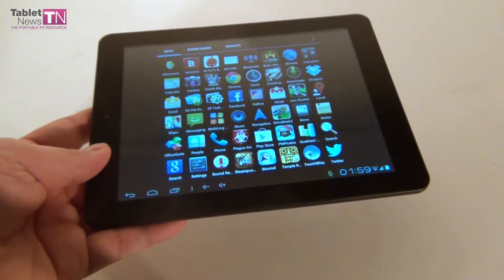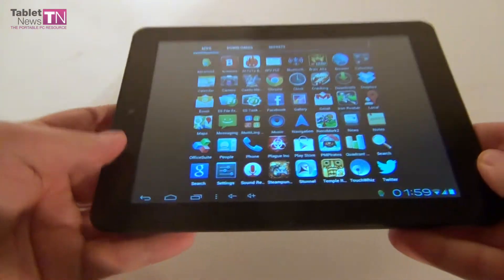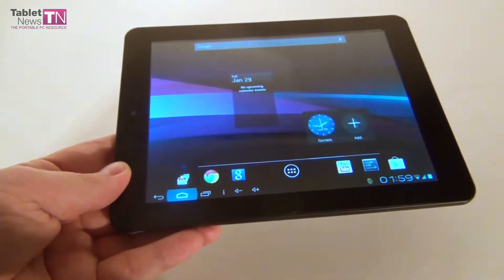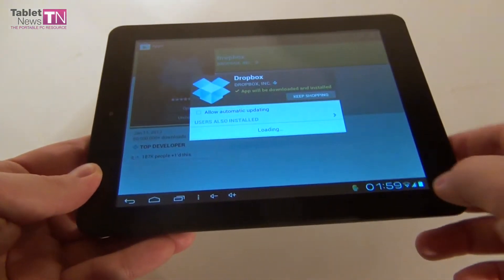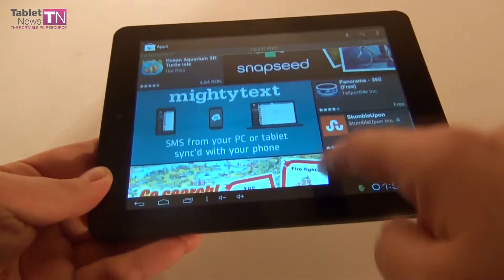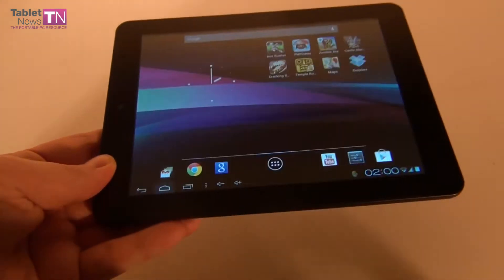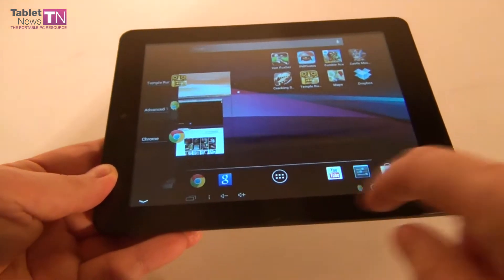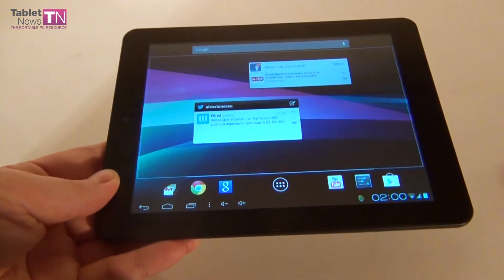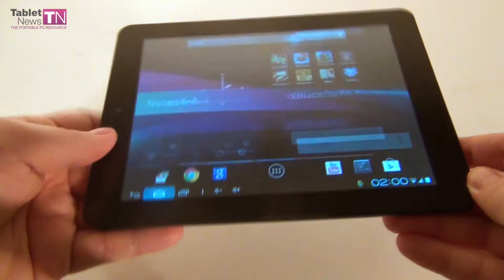Now as far as hardware is concerned, on this tablet we get an 8-inch IPS LCD display. It's a capacitive multi-touch screen with a resolution of 1024x768 pixels and a 4:3 aspect ratio. Inside we have a dual-core Cortex A9 processor at 1 GHz, and the GPU is a PowerVR SGX531. The tablet also comes with GPS, 3G phone calls and video calls, 4 GB of internal memory of which 2 GB are available to the user, 1 GB of RAM, and the micro SD supports up to 32 GB of extra storage.